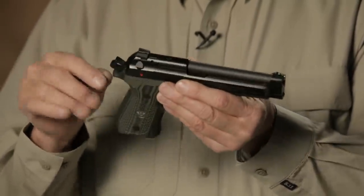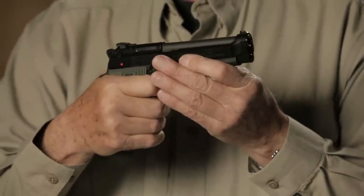Also, the elite style hammer is included on this pistol as an option. The advantage to this option is it's greatly reduced in weight, so you get faster lock time. So when you fire the gun, that hammer drop is dramatically snappier.